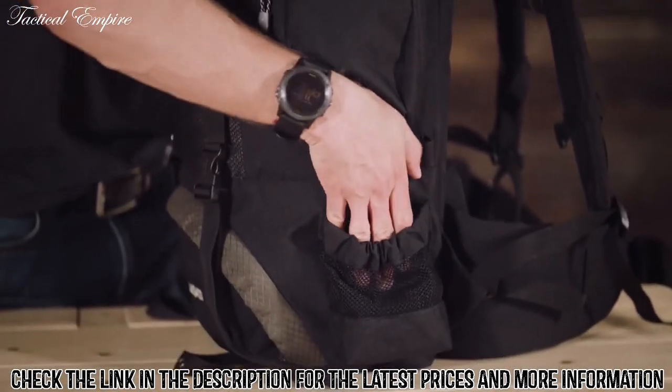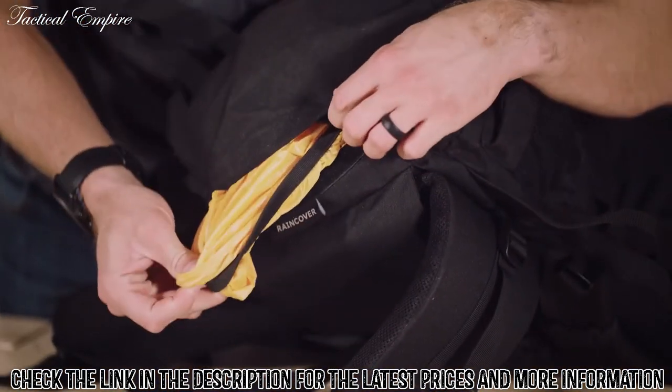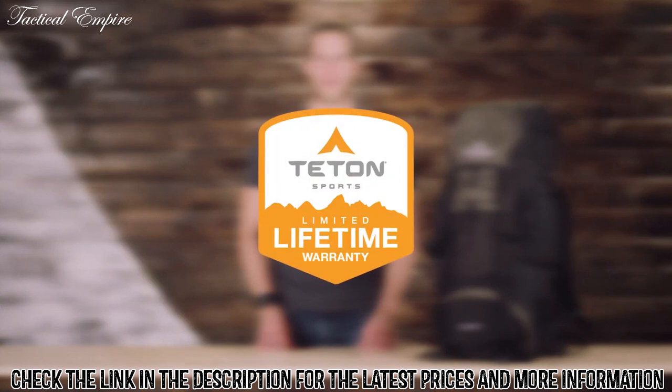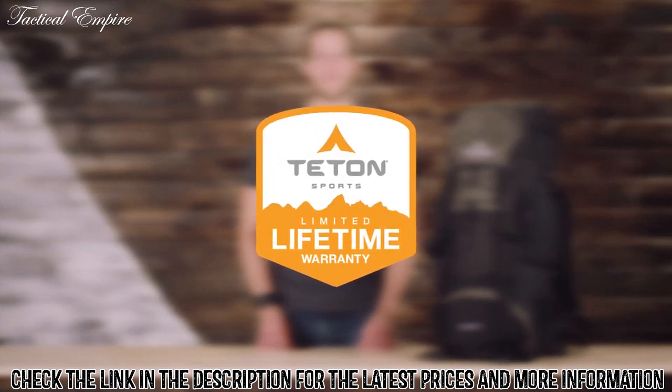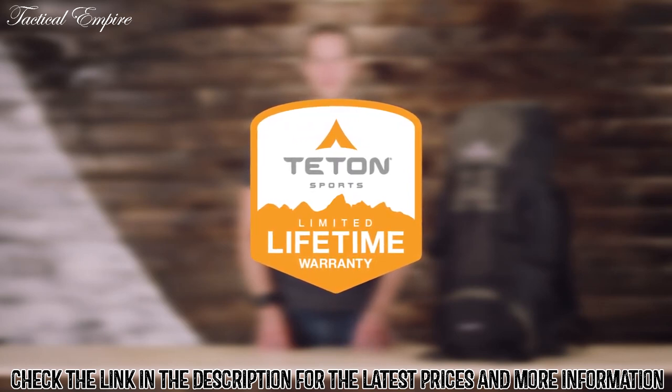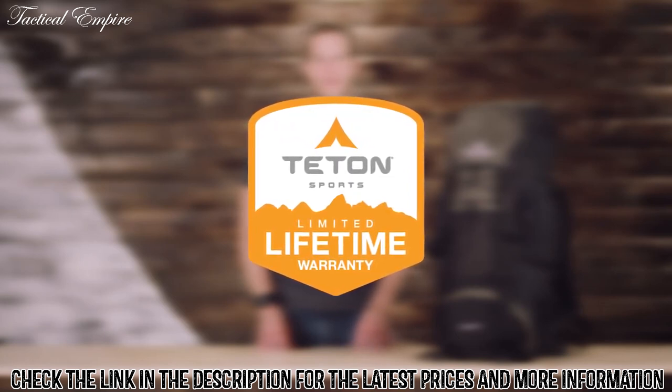If you find yourself out in the rain you can keep your gear dry with the included rainfly. The Scout 3400 internal frame backpack along with all Teton products comes with our limited lifetime warranty, which is our promise that you can count on us. If you ever have any issues, reach out to our awesome customer service team and they'll get you back outdoors and on the trail.